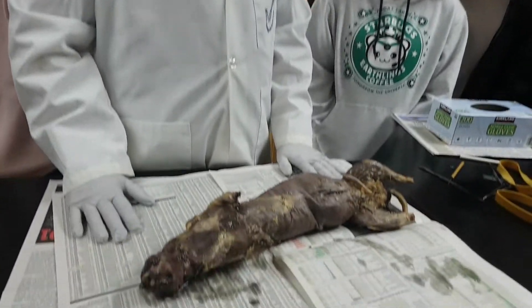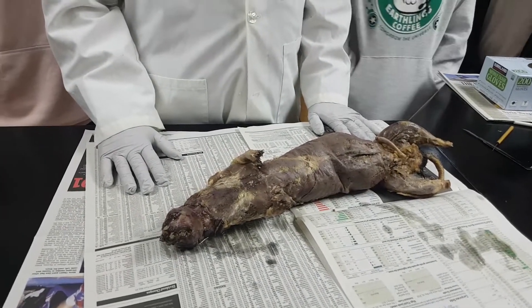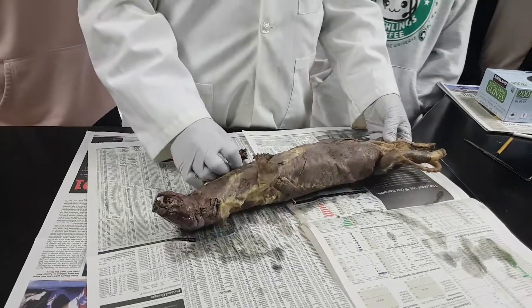They actually raise minks and skin them for mink stoles, jackets, coats, and stuff, so they're available. And yes, this is a male — you're very observant.